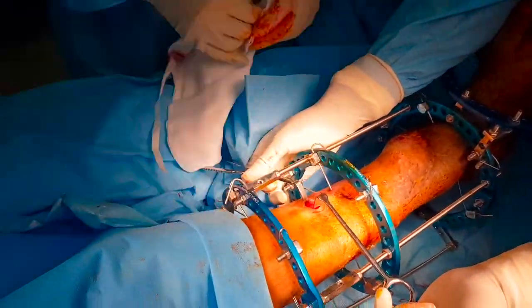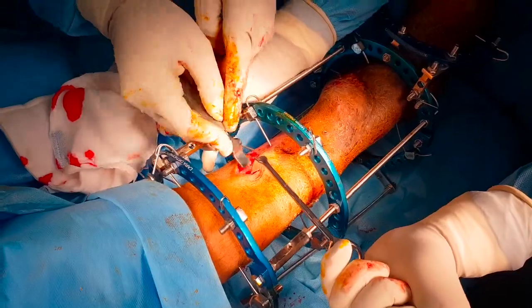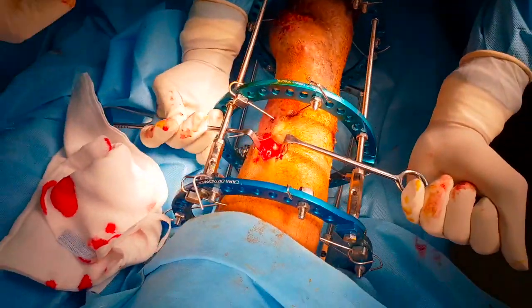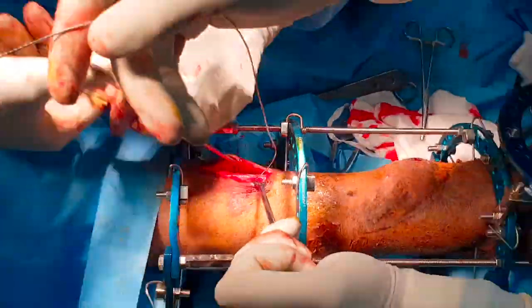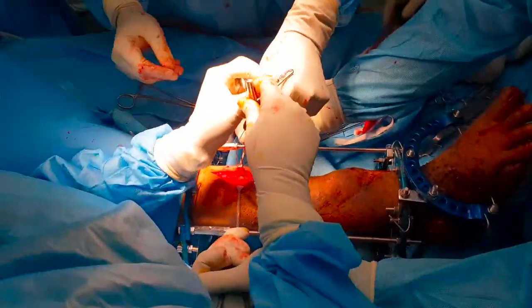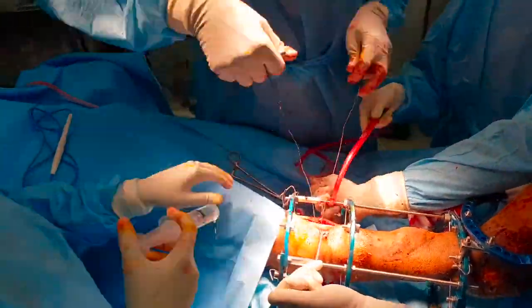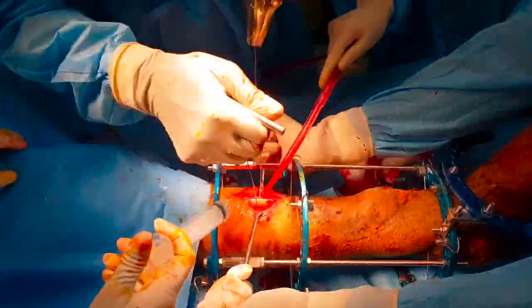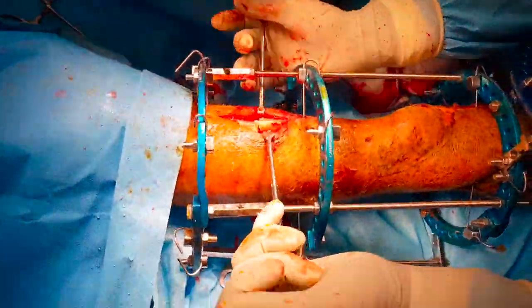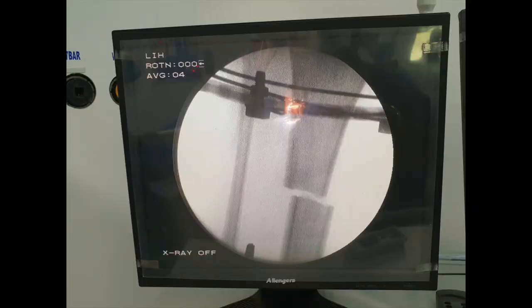For corticotomy, the incision is slightly generous because we intend to use a giggly saw. The periosteum is split and the giggly saw blade is inserted beside the periosteum, retaining the integrity of the periosteum sleeve. In general seesaw movements, the giggly saw wire is moved to cut the bone and three or four skin sutures are applied. As the corticotomy site has shifted medially, we will now pass a medial-to-lateral olive wire.